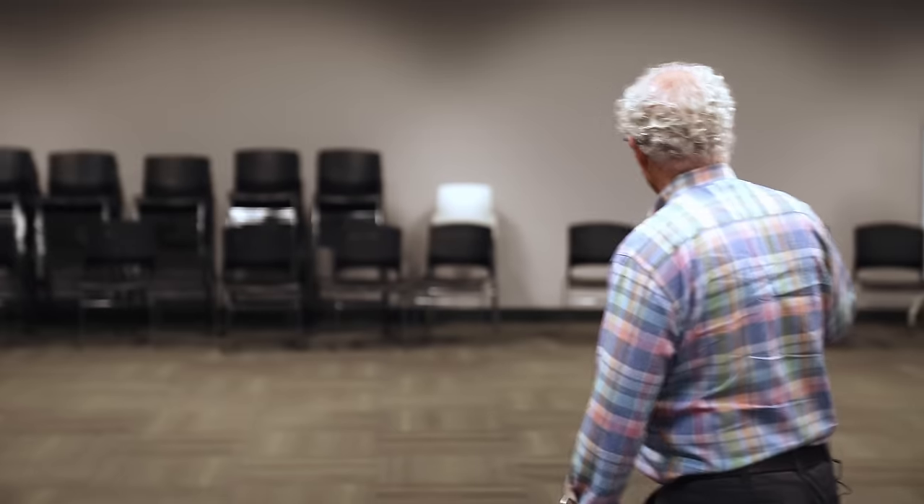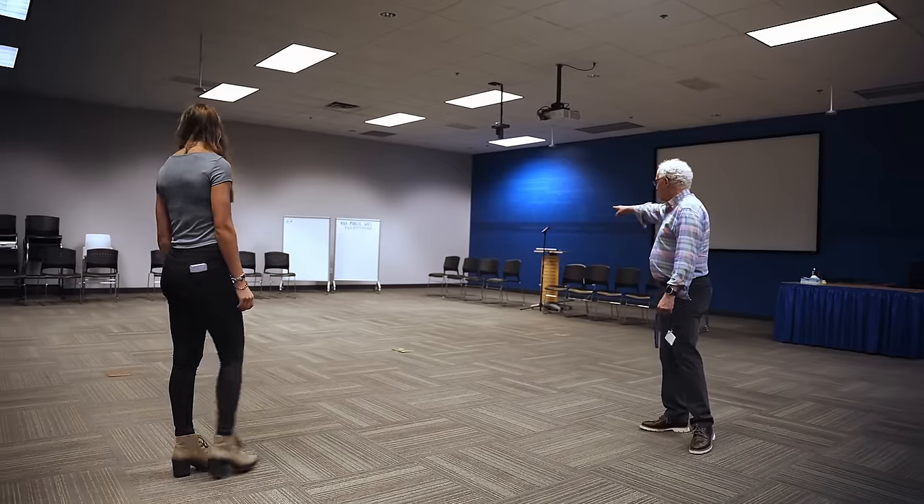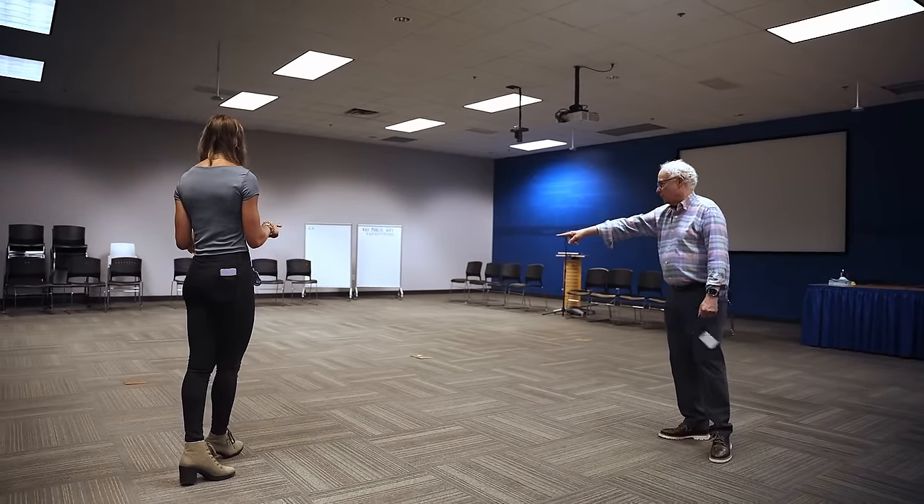Let's go over this just one more time. Backdrop there, camera here, lights — power on either side, and we've got power in the center if we need it.